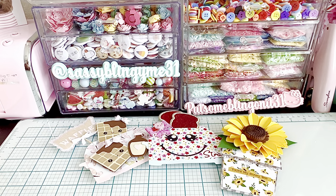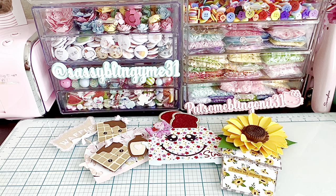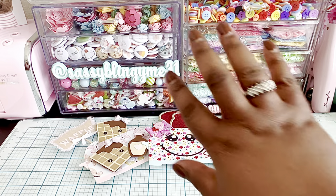Don't forget you can use my coupon code which is NAT10 if you're interested in purchasing anything. Don't forget to follow me on SassyBlingyMe31. If you have any questions please leave them in the comment section below, and the information for the dies I used today will be in the description box below. You guys have a great day and I'll talk to you all very soon. Bye!